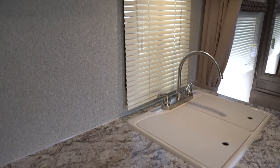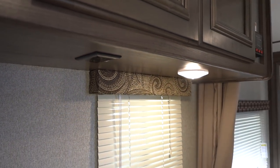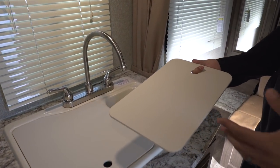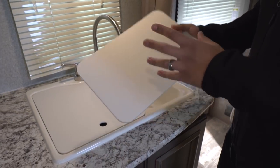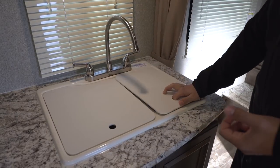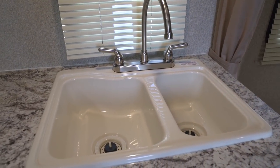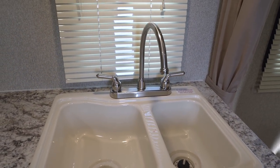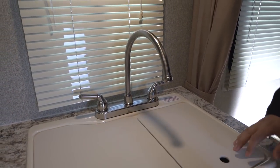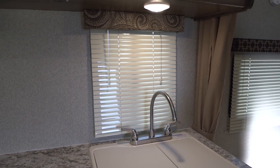Directly above the prep space they put an electrical outlet — great placement so you can have your coffee maker or toaster there. They also gave you sink top covers, both cutting-board quality. My recommendation is to flip them over and use one side, so all your knife marks stay on one side and you still have nice-looking covers when they're back on. With both covers off, you'll see a larger bowl on the left, smaller one on the right, and a high-rise faucet to help wash and rinse dishes. There's a window directly behind the sink and an LED light up top.